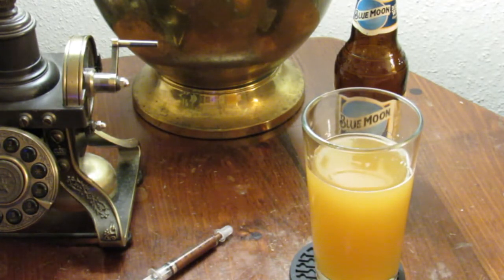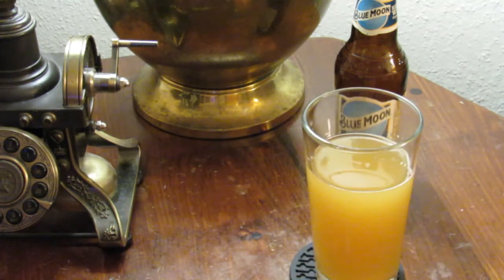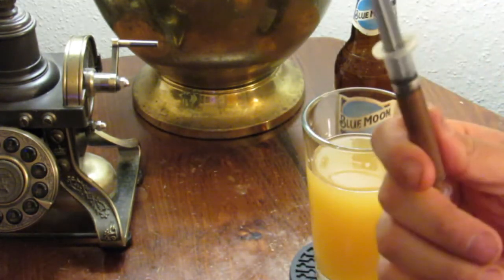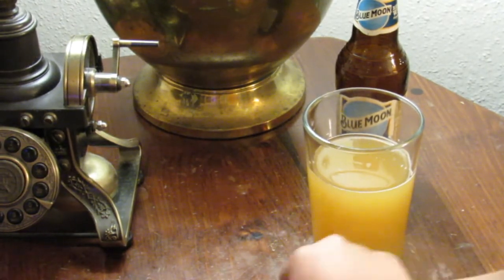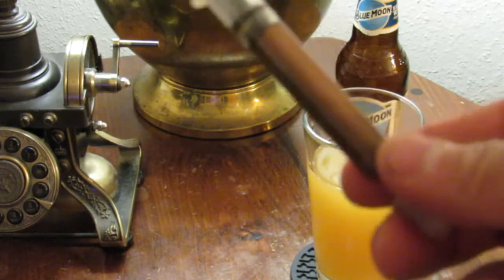He knows I'm into firearms and he knows I'll give him five bucks for this thing — it works, and a little bit goes a long way. I just gave some to my buddy for his new gun and figured maybe some other people out there would like to use the same type of grease. I'll let you get a close-up here — same thing.